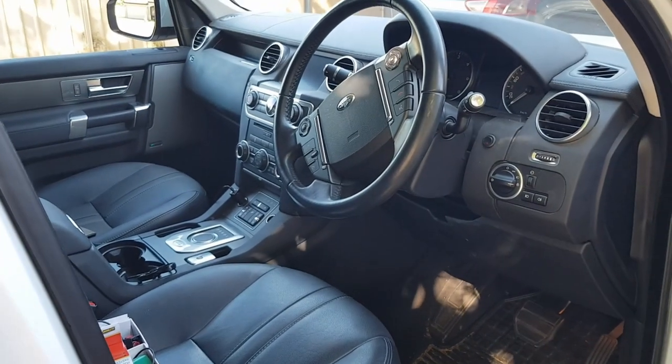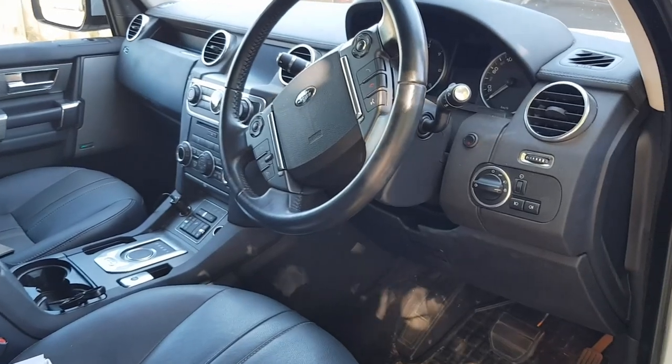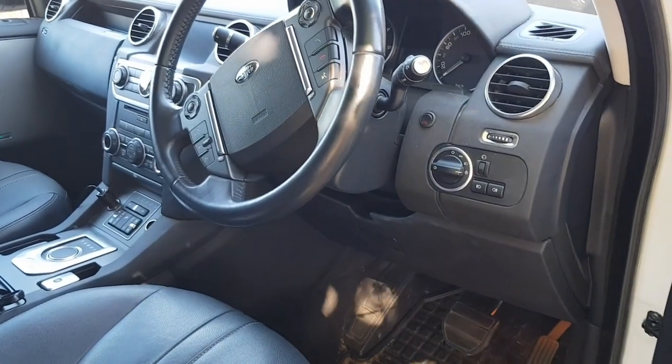So we have the Disco 4 here — it's a 2015 SE model with the SDV6 engine.